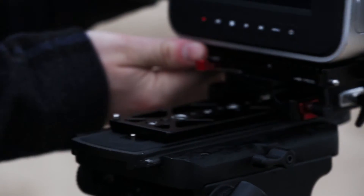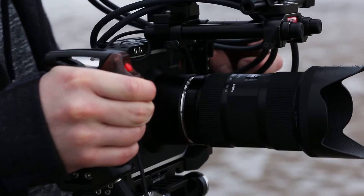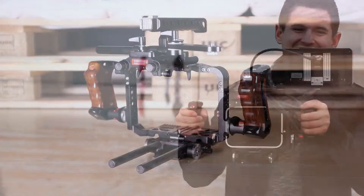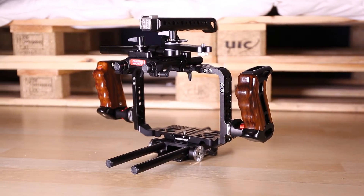Versatile, lightweight, affordable and professionally designed, the Camtree Hunt Pro Cage is the perfect solution for Blackmagic Cinema Camera users.